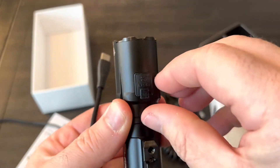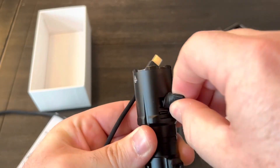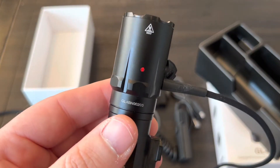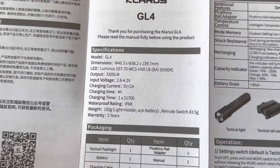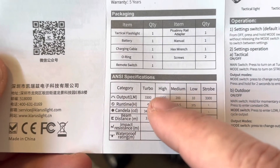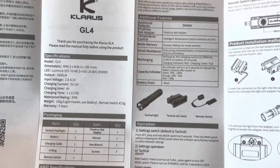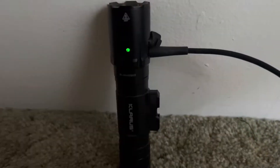The first thing we'll do is get that battery fully charged up. There's a USB cover port right there with a little tab — you pull up on that and rotate it out of the way, then get it plugged in. There's a red light indicating it's charging, and we'll see if it changes color when it's done. It does turn green when it's finished charging.